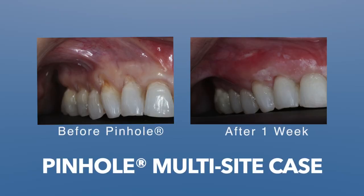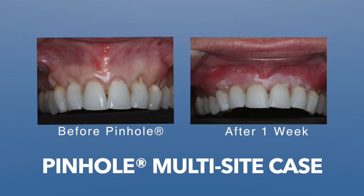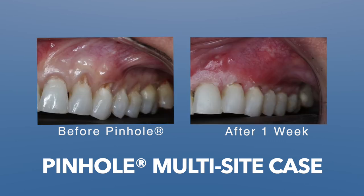You have the tools to take them all on and achieve this result. Now let's show you the after result — you'll see how nice this looks at one week — and we look forward to showing really great results at week three and six weeks when we present this case again.